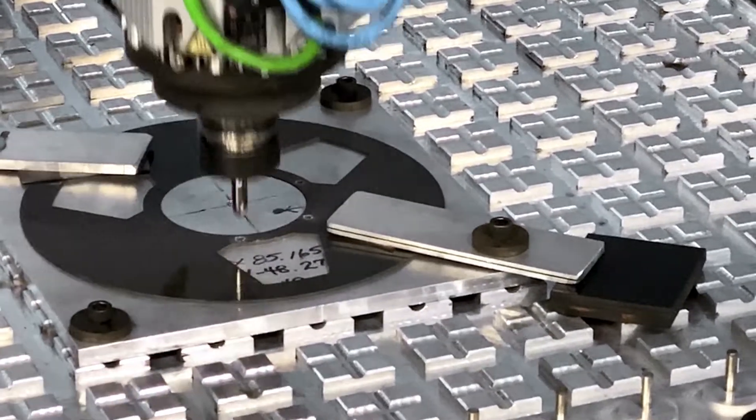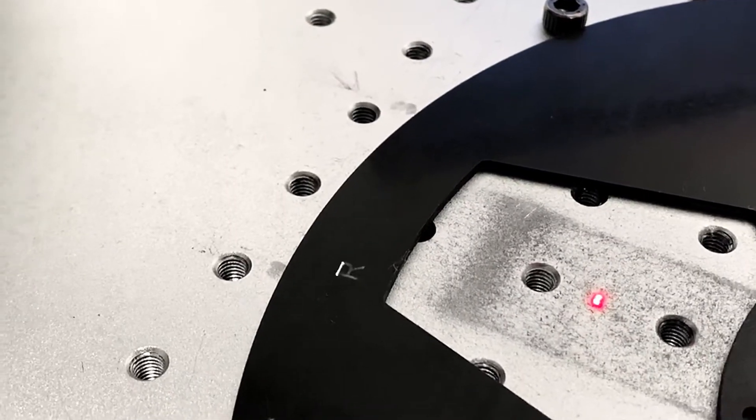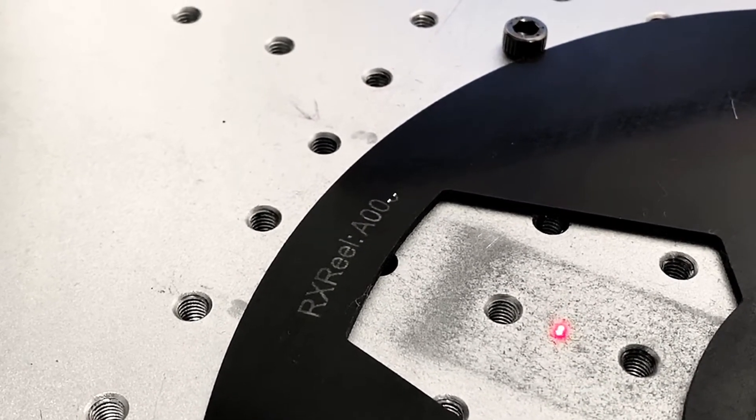Each flange that passes a quality control inspection is then individually numbered. A unique ID number is laser etched to the flange. These can be found on the inside of each reel.